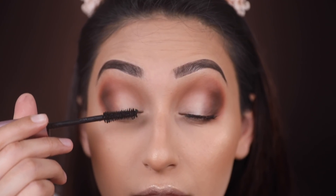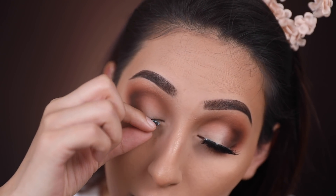For my mascara, I'm using the Too Faced Better Than Sex mascara and applying a few coats, then I'm going to apply my falsies.